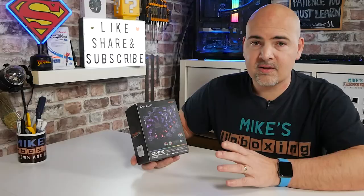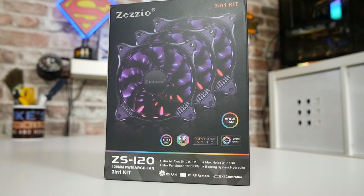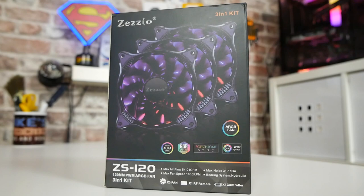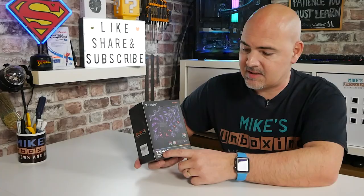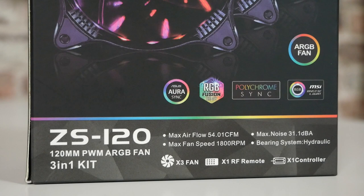Packaging-wise, I think they've actually done themselves an injustice with the packaging. The fans on the front do look kind of unusual and do allude to something a little bit different, but I don't think this is actually the best picture they could have used — you'll see why a little bit later on. This is the ZS120, a 120mm fan with measurements of 120 by 120 by 25mm, so absolutely standard there.